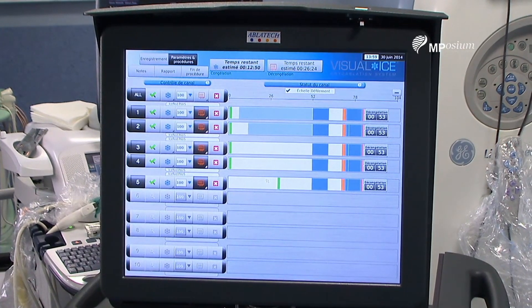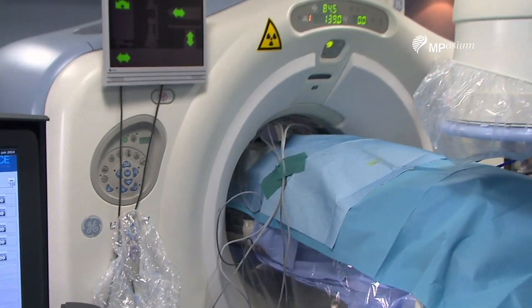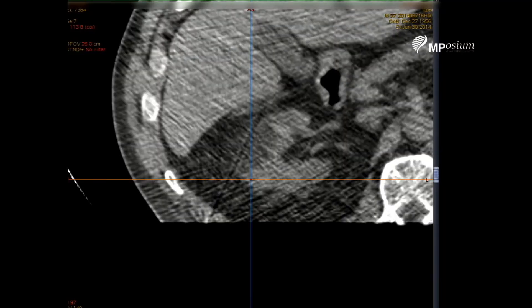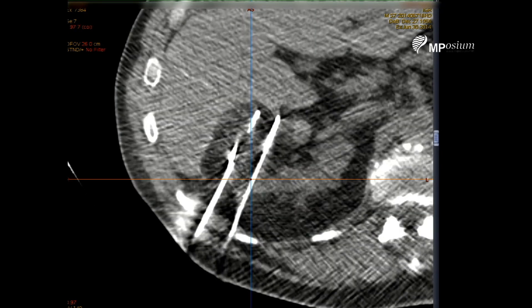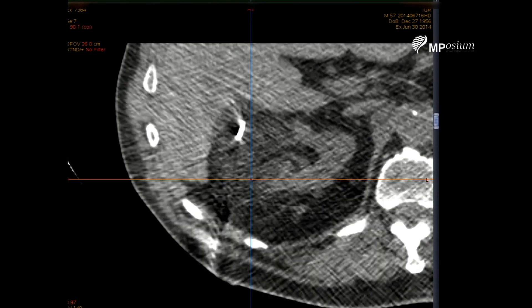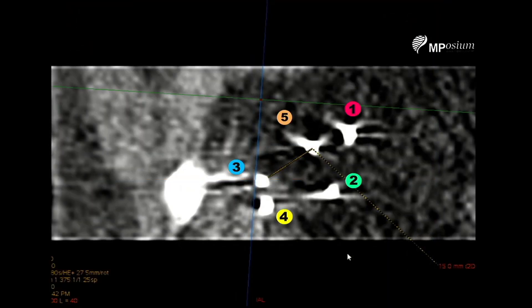The two freezing cycles have been completed and we are now doing active thawing. During this time I am obtaining a new CT to assess the extent of the cryo ablation volume. After two cycles of ten minutes, the CT obtained at the end of the freezing cycle shows a large volume of cryo ablation. The ice ball is hypo-echoic and encompasses the location of the tumor very nicely, extending inside the liver as well. Hopefully we will achieve complete destruction of this 4.2 centimeter tumor. The maximum distance between our needles is 15 millimeters, between needle three and needle five, the last needle placed.